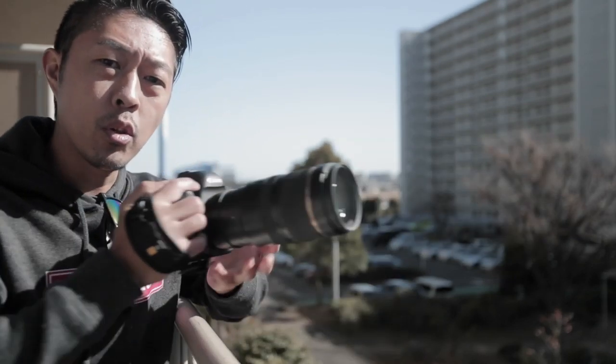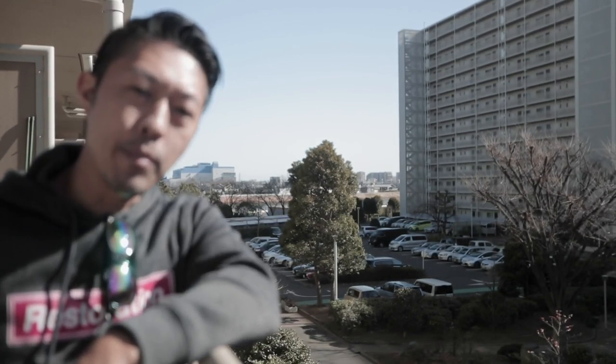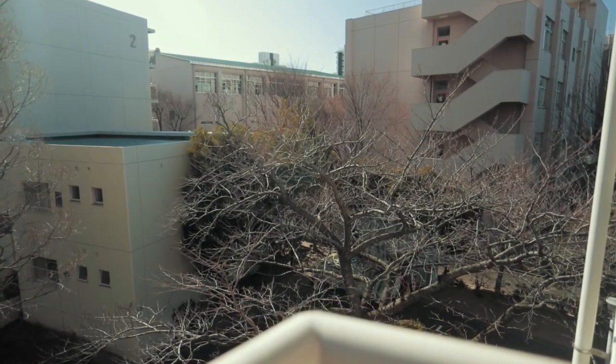That's basically it — those few settings and you're ready to shoot some great video. Hope you enjoyed this. There's a truck down there being loud. Anyway, I hope you enjoyed that really quick video, see you guys in the next one.